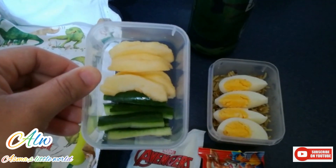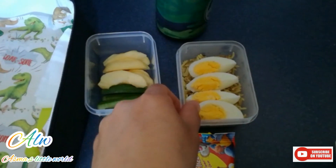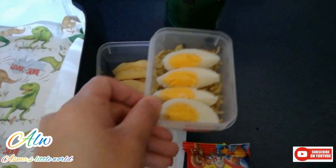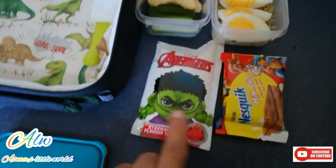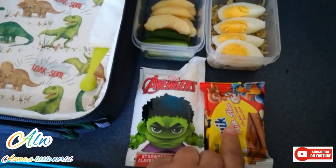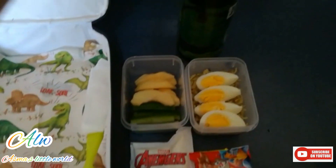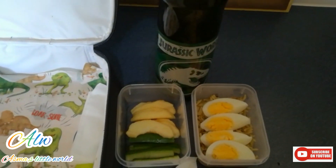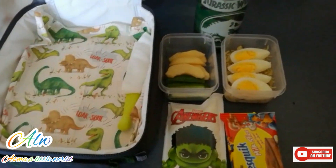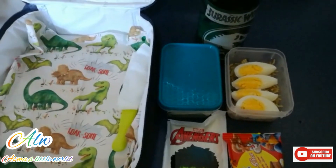For the first lunch box, I have kept apple slices and cucumber sticks. For protein, I have put a boiled egg and I have put beans and rice in it. And this is yogurt — you can buy any different kinds of yogurt your kids love. You can also add a water bottle of course. So that was the first one.